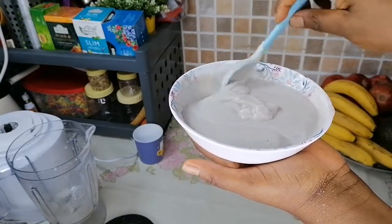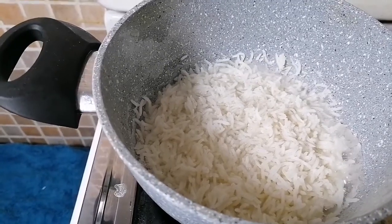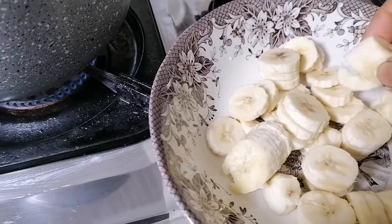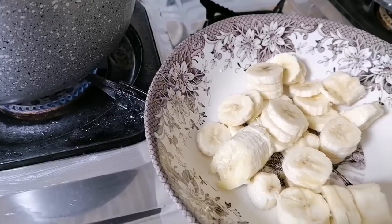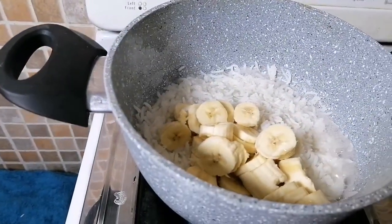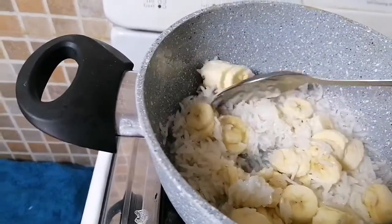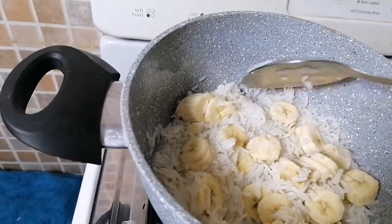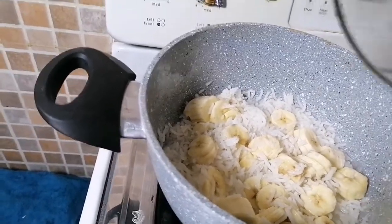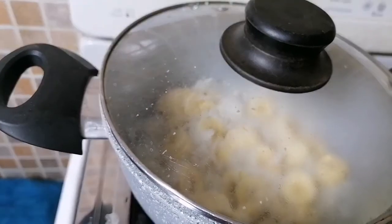The second method is if your child does not like the raw taste of bananas. Then it's best to add the banana while the rice is still cooking. My banana is ready — I've cut them into smaller pieces so they can heat up quickly. You don't want to cook them for too long, so I've cut them into tiny sizes. I'm going to pour all that into the rice and stir it in, then let it steam for a few more minutes. You don't want to overcook the bananas.